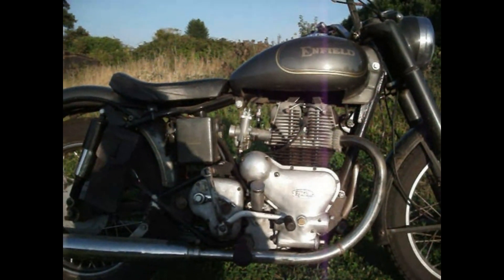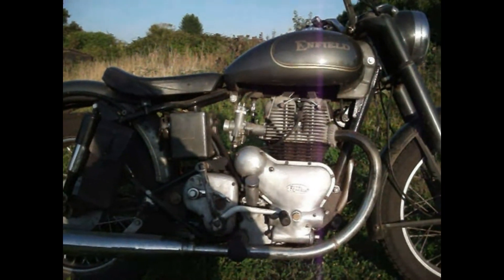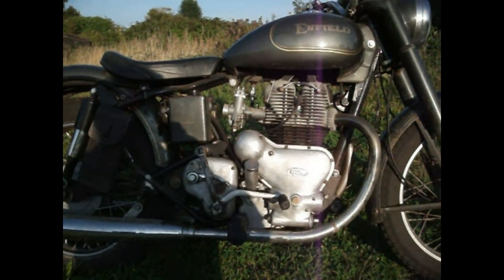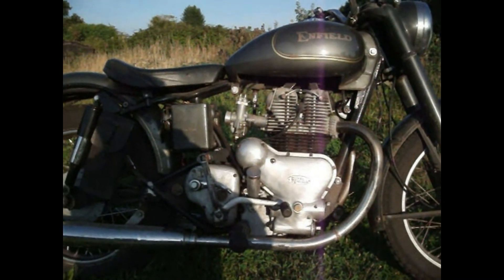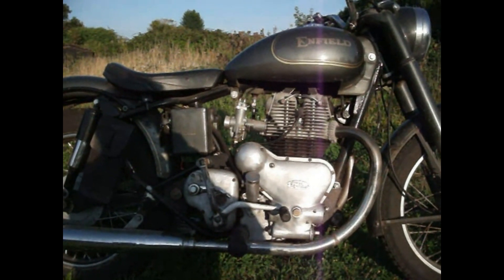Royal Enfield just wouldn't retool. It was only Enfield Precision that took matters into their own hands when the Interceptors came out — they redesigned the crankcase with new tooling, stronger and redesigned but looking the same. And they're quite good — in fact, very good.